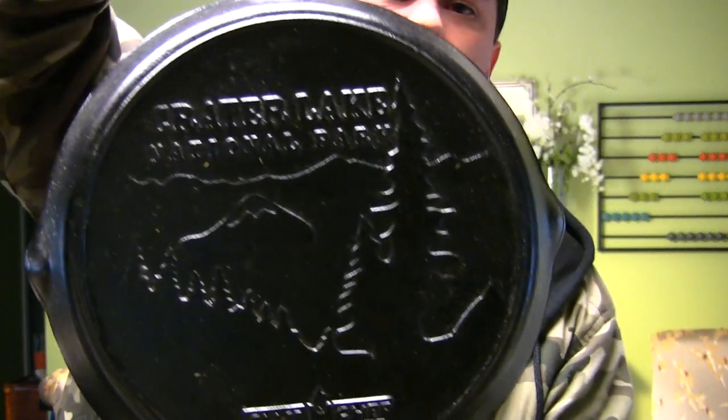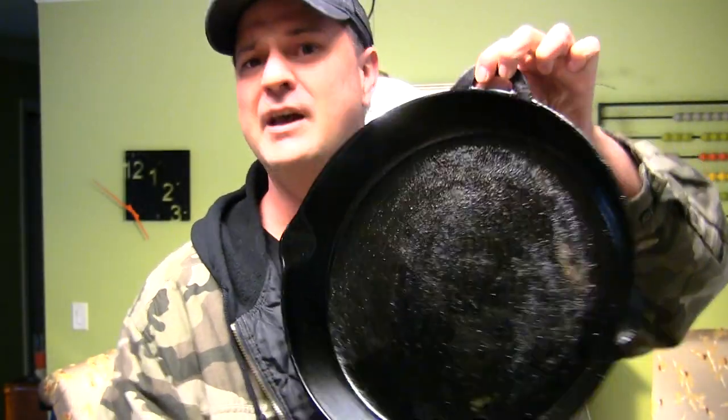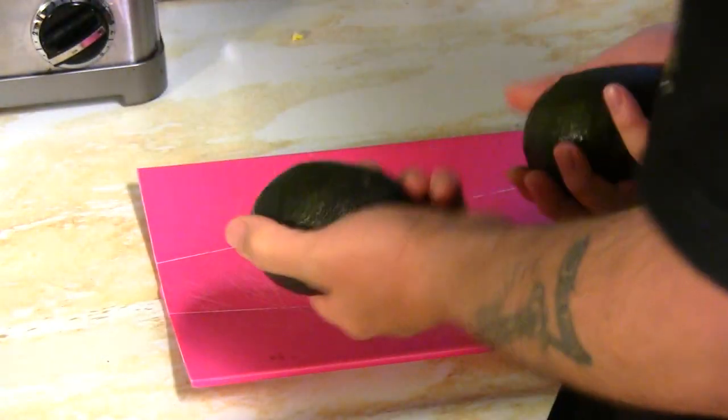I've got a silicone handle on it — these handles come from Lodge, another cast iron company that's pretty good, but not quite as good as the Camp Chef edition. Look at that beautiful Crater Lake design right there. I'll put a picture of it up for you guys. What we're going to be doing today in this cast iron skillet is making some tactical tacos — stick around and stay tuned!